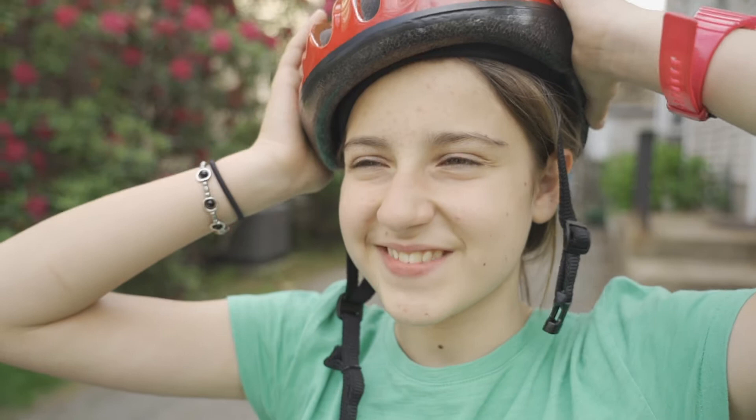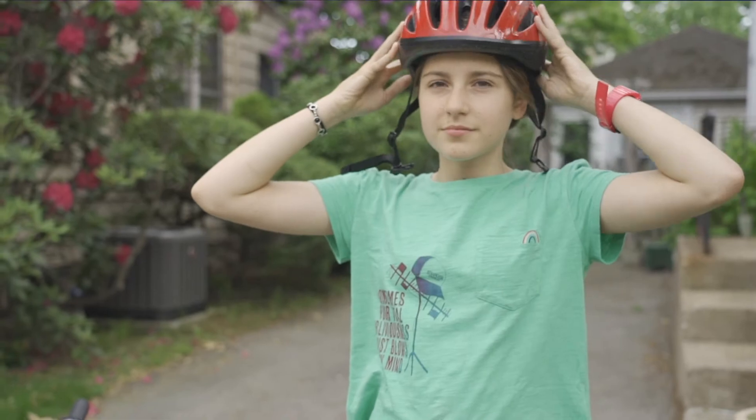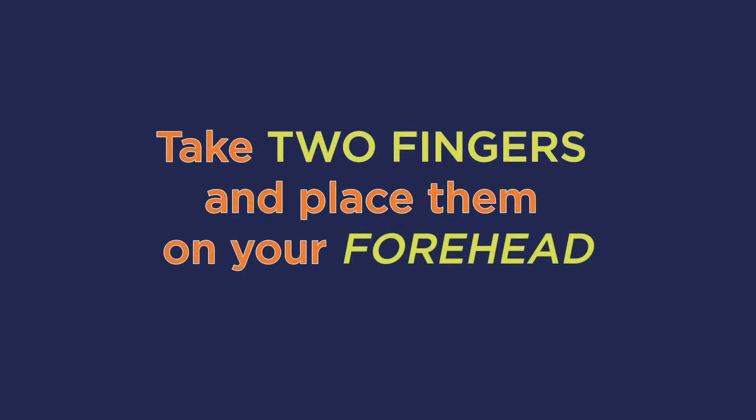First, make sure you have the right size helmet. If you can't fit it onto your head, or it's still loose when fully tightened, you need a different size. Once you have the right size, place the helmet on your head so it sits low and level. Take two fingers and place them on your forehead, right above your eyebrows.